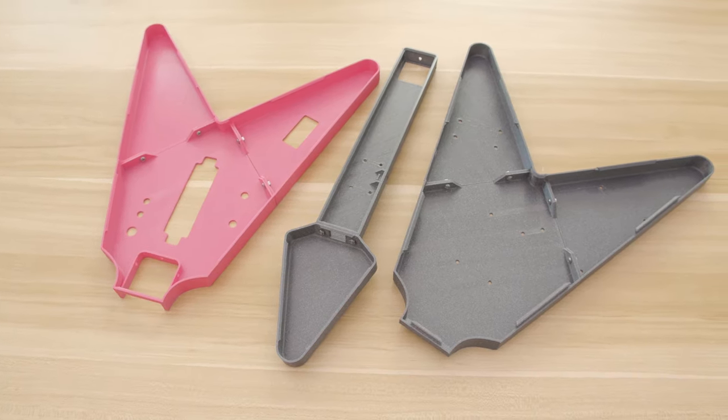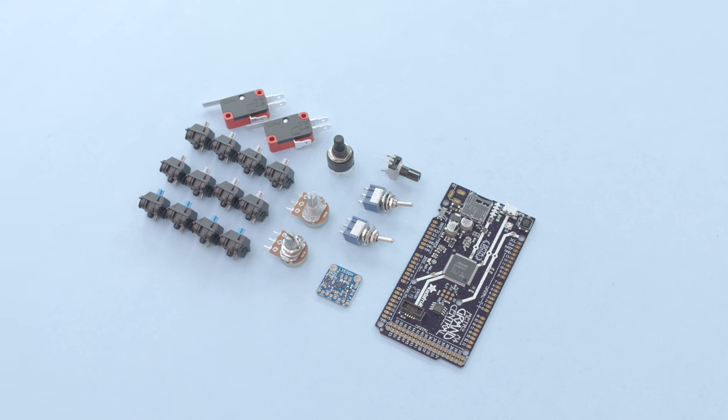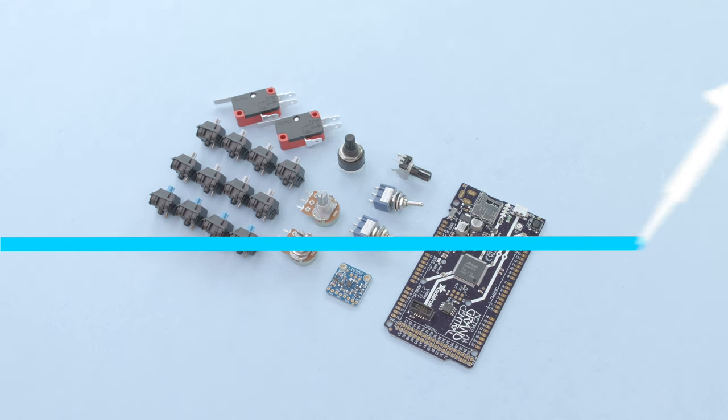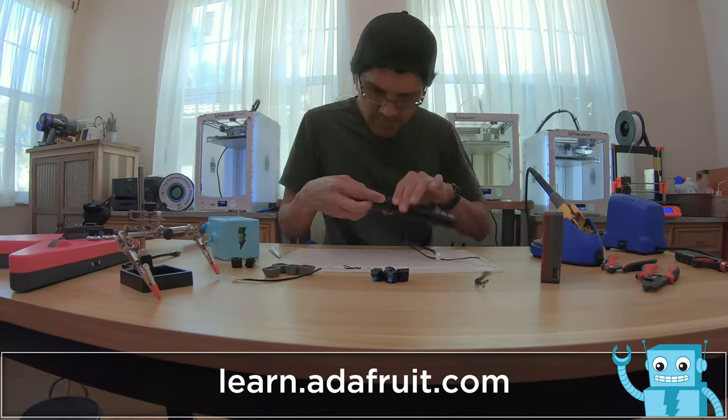The 3D printed design is open source and available to download, modify, and remix. You can get the parts to build this project — links are in the description. We documented this project on Adafruit's Learning System so folks can learn how to build their own.